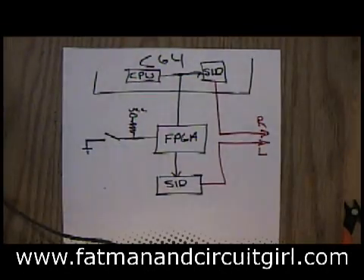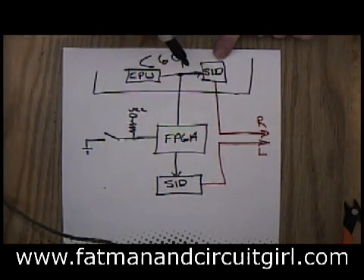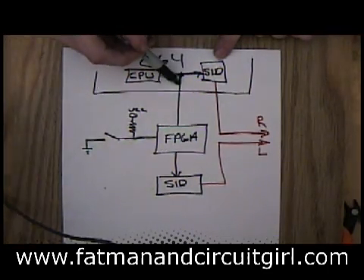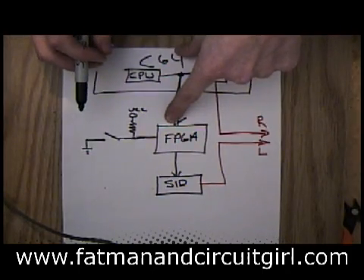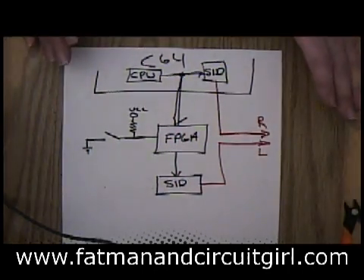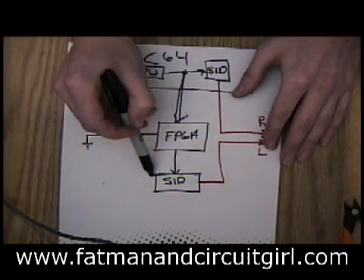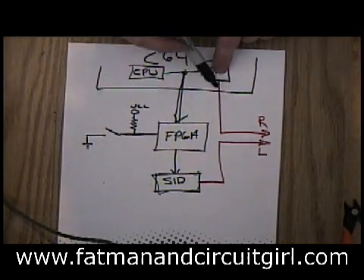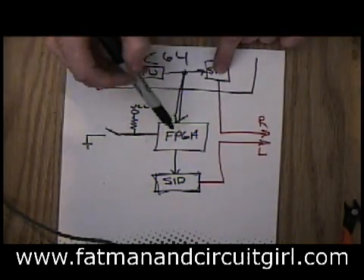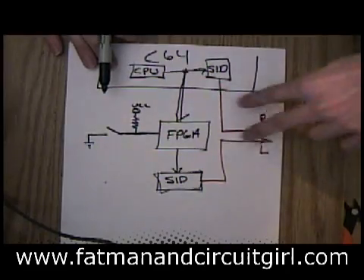Now I want to show you a block diagram of what I'm doing. Here we have the C64 — it has a CPU inside of it, the good old 6502, which is feeding signals and commands to the sound chip on a data and address bus. I've intercepted these signals and brought them across to the FPGA board. I'm feeding them into the FPGA, where I'm doing detection — figuring out which writes are happening to the SIDs and which ones I want to modify. Then I modify these writes and rewrite them out to another SID, the secondary onboard SID. I've taken the audio signal out of the real Commodore 64 and out of the FPGA board and fed it into the left and right of the stereo output.